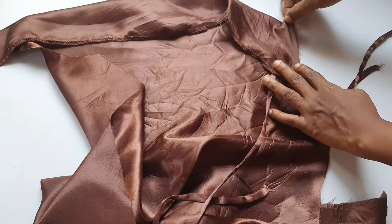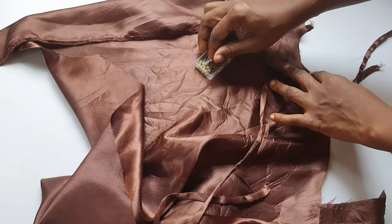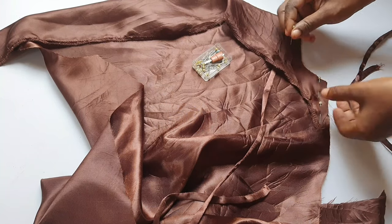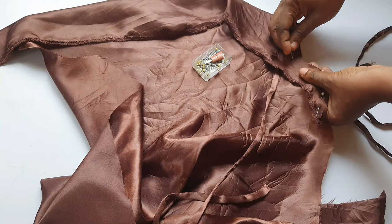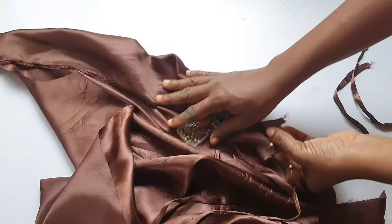I pinned the strap in position, then pinned the armhole. I'll only be sewing the armhole at this stage — I won't be sewing the side seam yet.